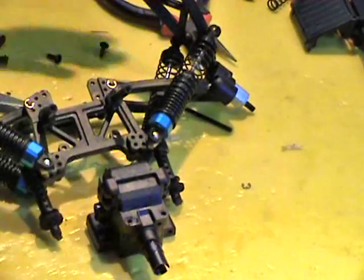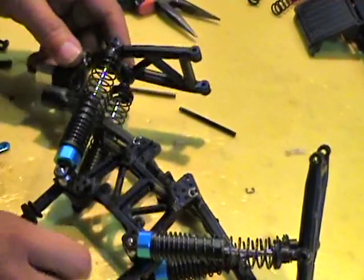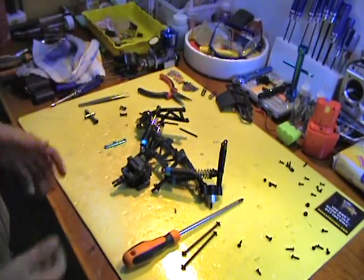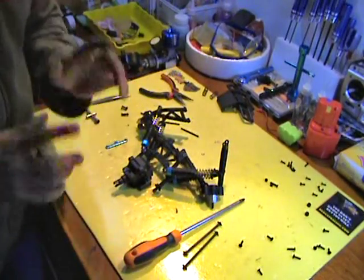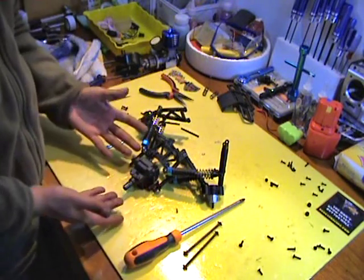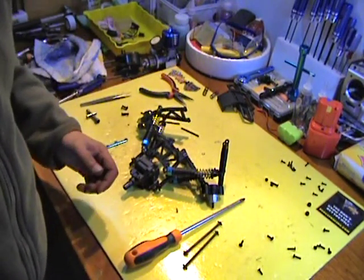But remember how everything comes out, because once you finish doing it, you will actually end up in a mess like this one. There are lots of screws here and there is a whole mess, so remember where everything goes back. Now assuming that you have got a new one, all you need to do is put it simply back in and put everything back in. So let's start putting it back in.